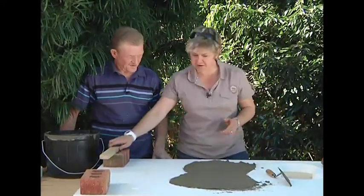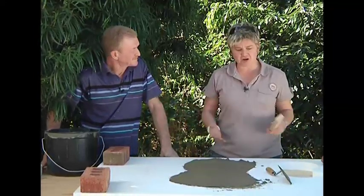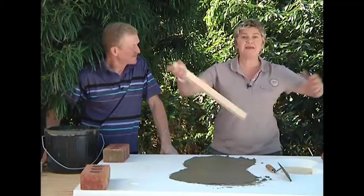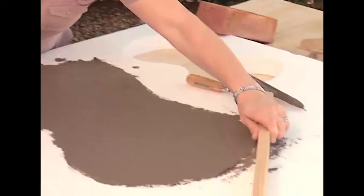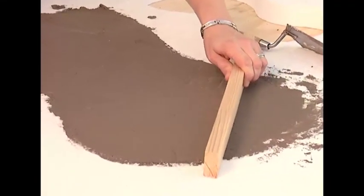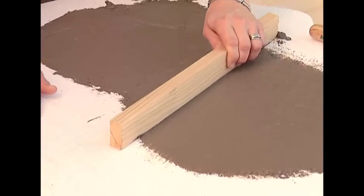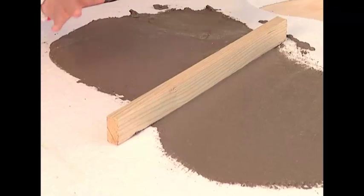We're getting it pretty smooth now. When you're starting to deal with an area as wide as this and bigger volumes, it's ideal to get something like a straight edge. We've just got a piece of pine here — you can get proper straight edges from your hardware store for bigger projects. Start from your furthest end and as you go along you're going to get a nice smooth, level finish. Little forwards and backwards motions. Because it's nice and liquid, it just moves and takes the shape — almost like osmosis.